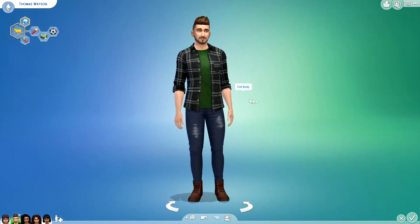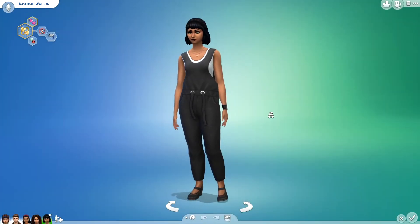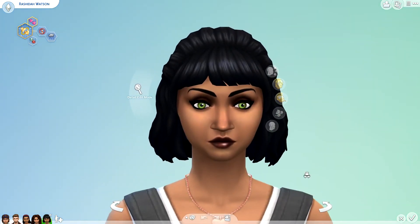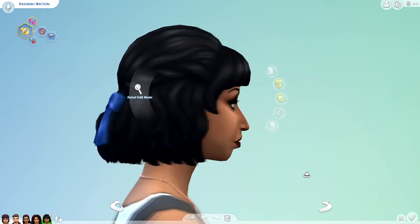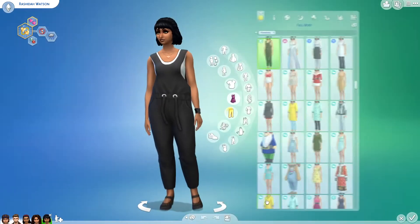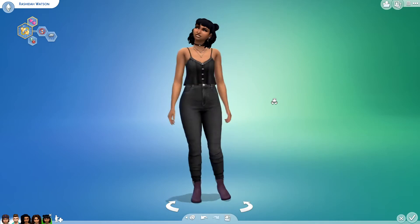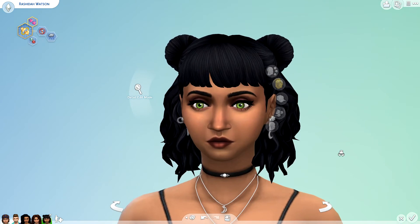The next makeover is Rashida — that is their daughter, their teenage daughter. Here is her before. She doesn't really look like a teenager, so in her makeover I tried to make her look a little bit younger. It was kind of hard though. And here is her after. Does she look any younger? I hope so. She could probably pass for like 17 — that's still a teenager.